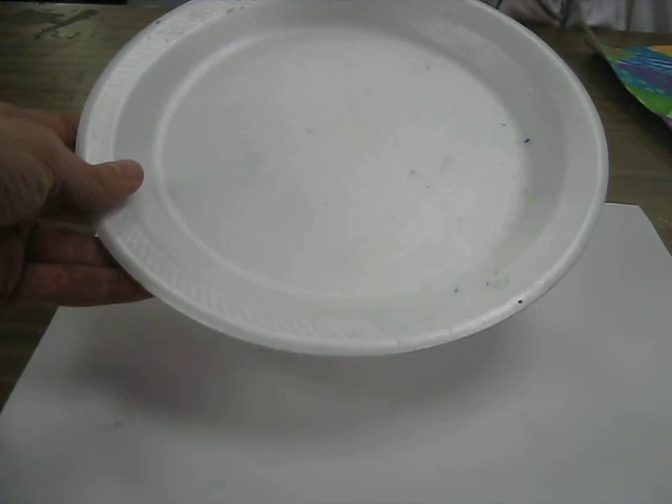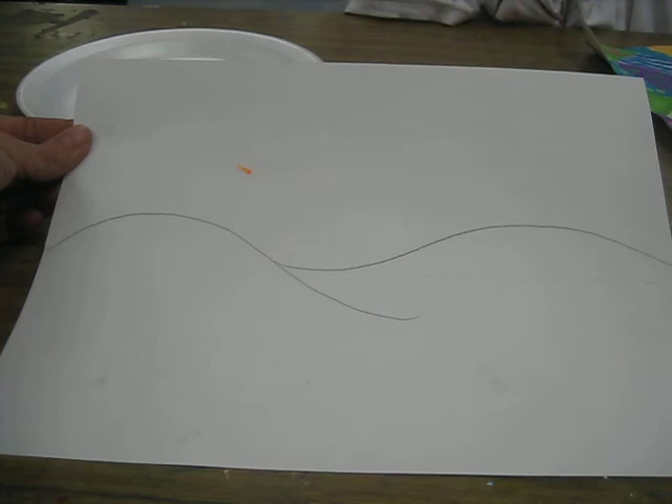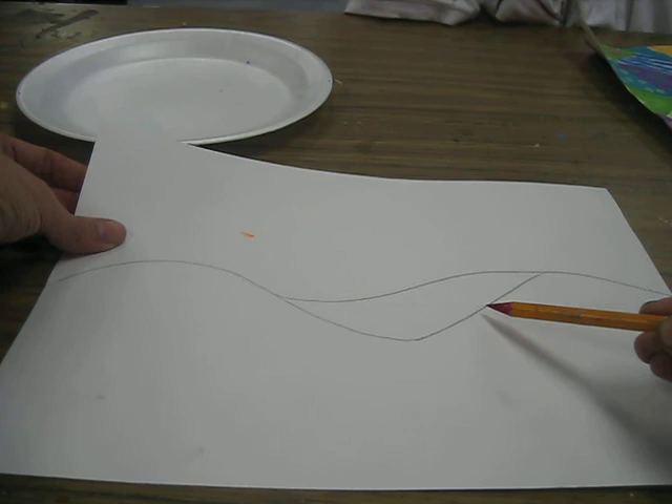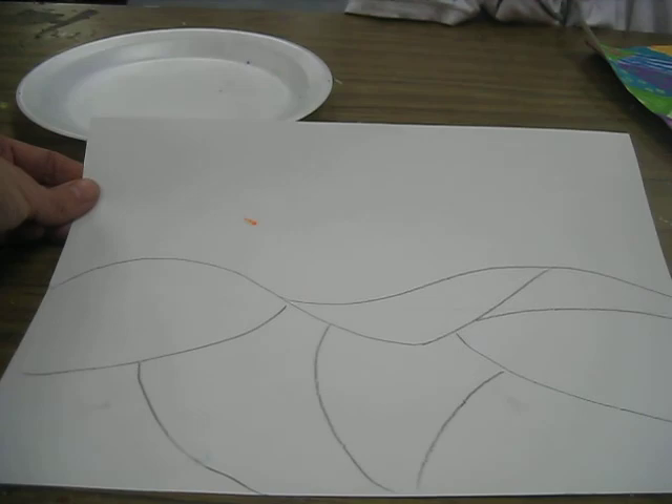They could keep it as simple or as complicated as they wanted. I demonstrated something very simple so as not to overwhelm them, but they could get as intricate as they wanted. Their next phase was to divide up the land into different kinds of fields, keeping in mind that you have to paint each one of those sections — so you might not want to make 3,000 of them. Then the next goal was to mix a sky color.